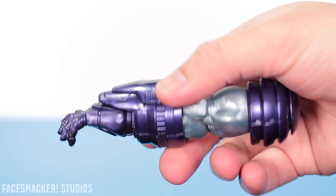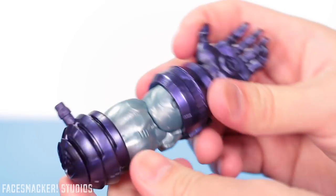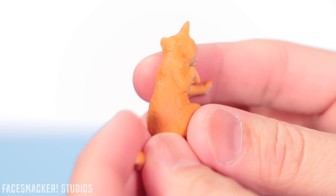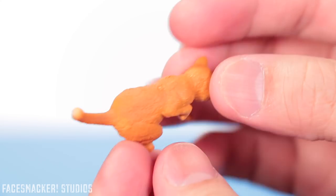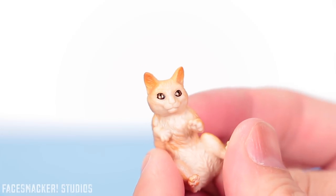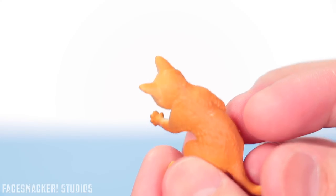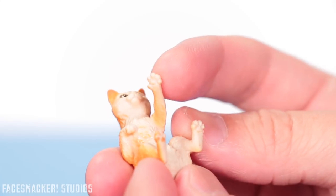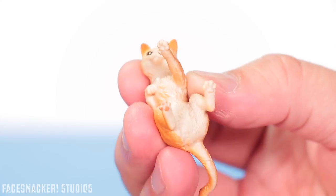For accessories, she comes with a Kree Sentry build-a-figure piece. I'm not sure if I'm going to build it yet, but it looks kind of cool. She also comes with Goose the cat, which is so cute. The sculpting is top-notch with all the fur detail, and it's bendy but stiff enough to hold its shape. The paint is really nice — it has a little fade going into the white, and the eyes have this gold color which looks almost galaxy-like, fitting since Goose is an alien. Oddly, only one paw has paint on it while the others don't.